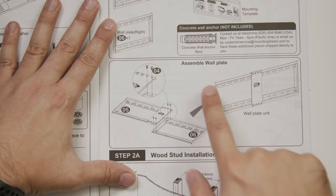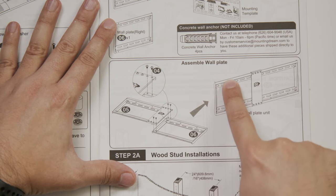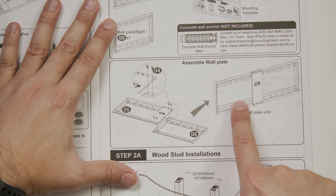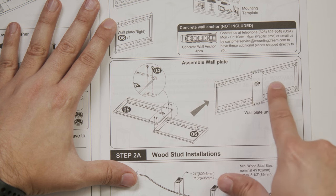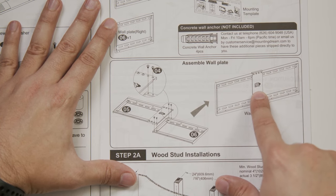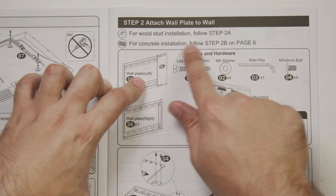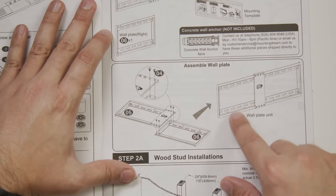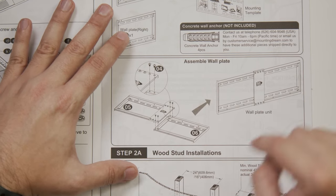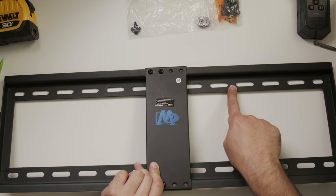Now that the TV side is done, the next step is the wall plate — this is what's going to go on the wall. It has all these holes to let you space out the mounts between the different studs. From the center of one stud to the center of the next is typically 16 inches. I'll show you exactly how to find your stud with the stud finder. I'm going on a wood wall, not a concrete wall. I'm going to assemble this piece and then we'll go downstairs and start putting it on the wall.